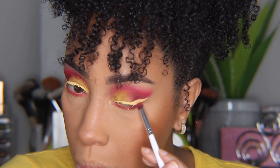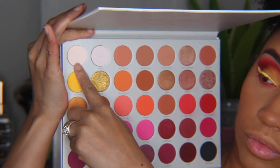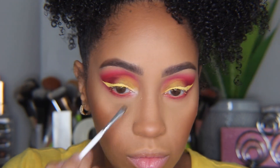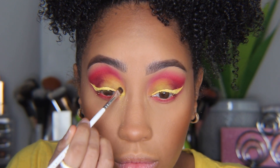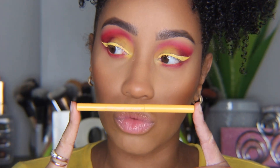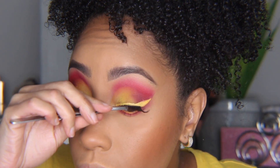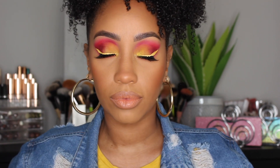I actually ended up connecting it at the wing, which I wish I didn't — so just keep it on the lower lash line if you can, it looks a little neater. Next I'm taking 'Certified' to brighten my inner corners and adding a little more yellow on top, blending them together. Then I'm taking my ColourPop gel liner in 'Puppy' and adding it to my waterline. I add lashes and mascara, and that's Look One.